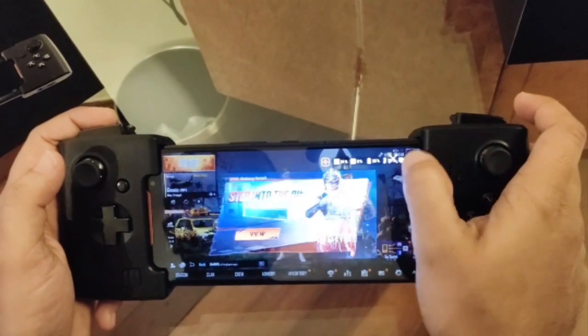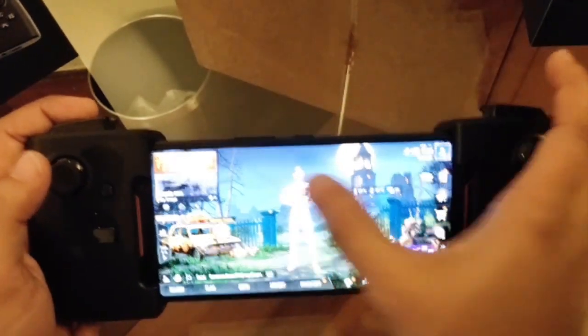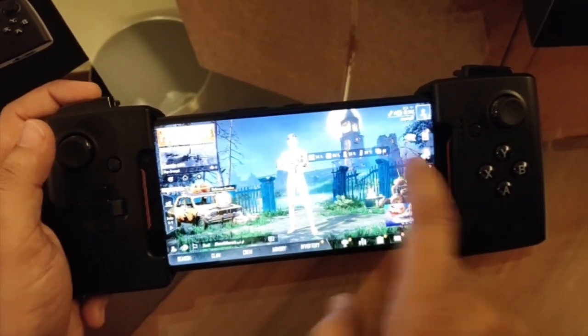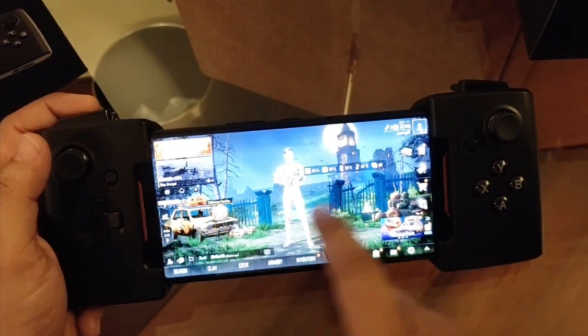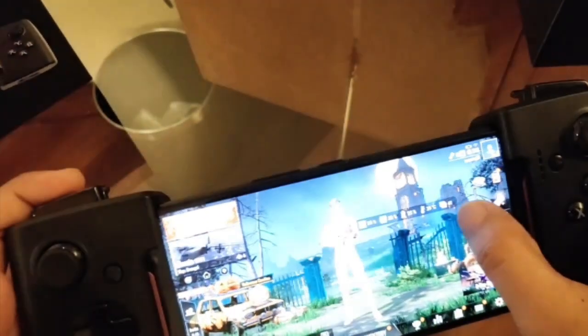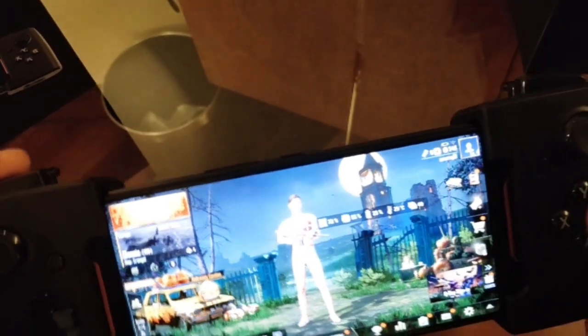This is the real-time info you get in the game itself — it shows how much CPU, GPU, and battery is being used in the game, the current temperature of the battery, and also the frames per second at which the display is running.